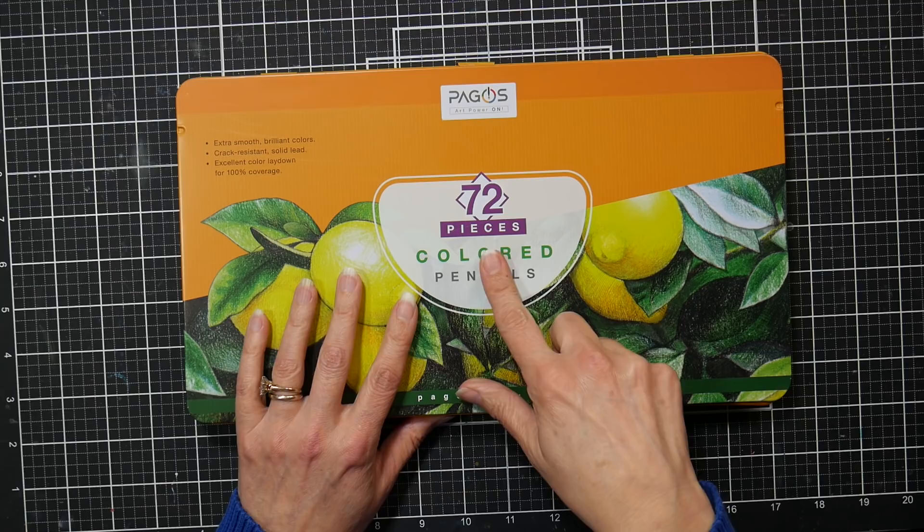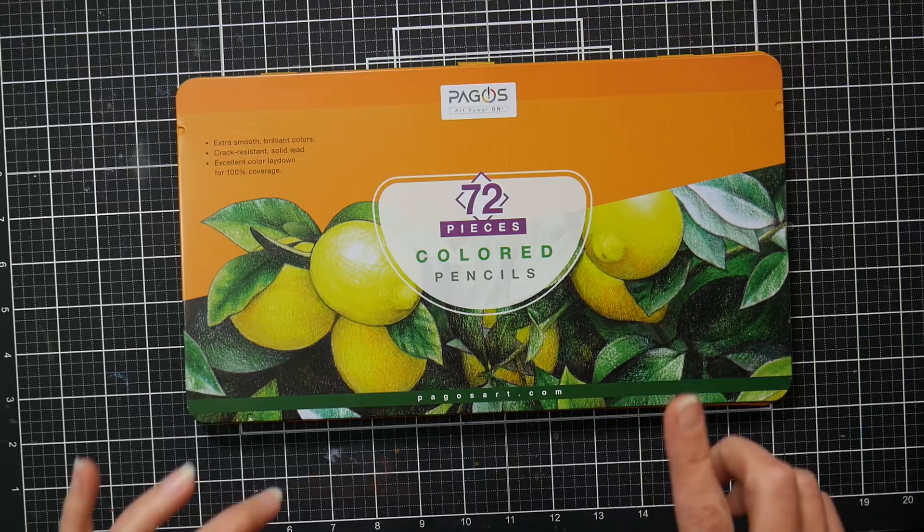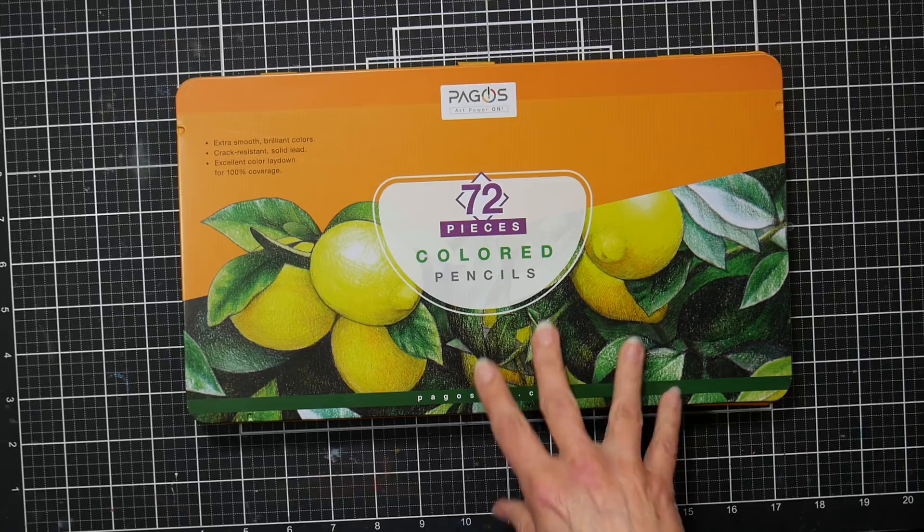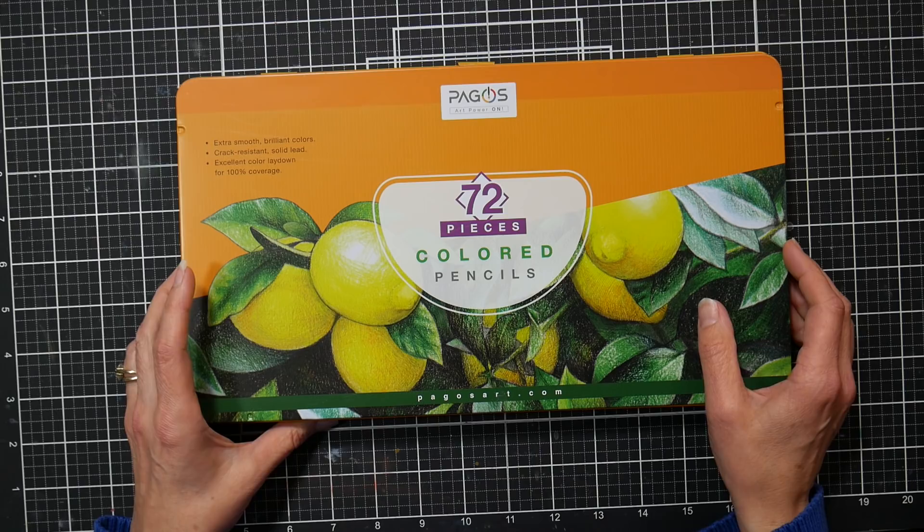Hi, I'm Lindsay, the Frugal Crafter. Today we're going to take a look at the set of 72 Pegos colored pencils. These are the traditional wax-based pencils. Also showing up on my YouTube channel right now is a review for the 72 set of watercolor pencils from the same brand — I thought I would do these in separate videos in case you were only interested in one or the other.